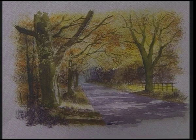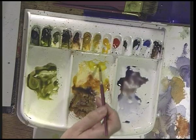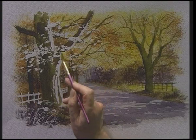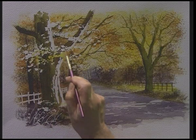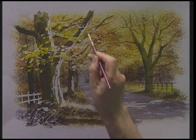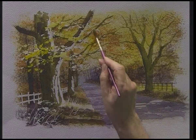Let that dry off. We've removed the masking fluid. Now just drop in some colour into the white areas — this is some cadmium yellow — and just paint that over these white areas. By using the masking fluid with the sponge, you can sponge on all this texture, and it should look as if the leaves are actually in front of the tree trunk.